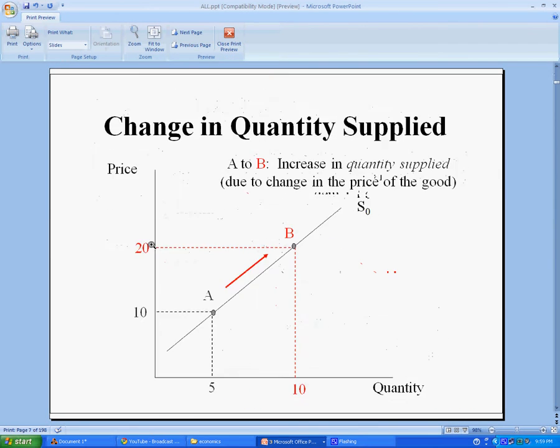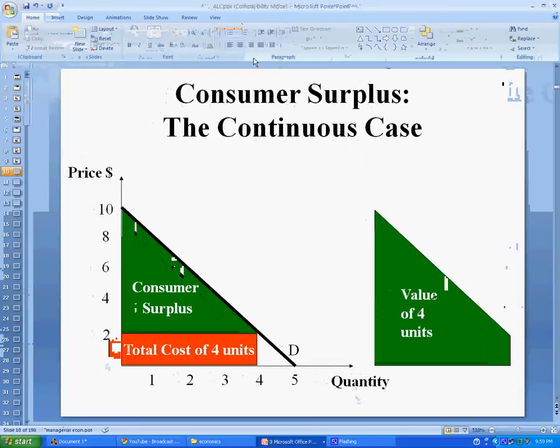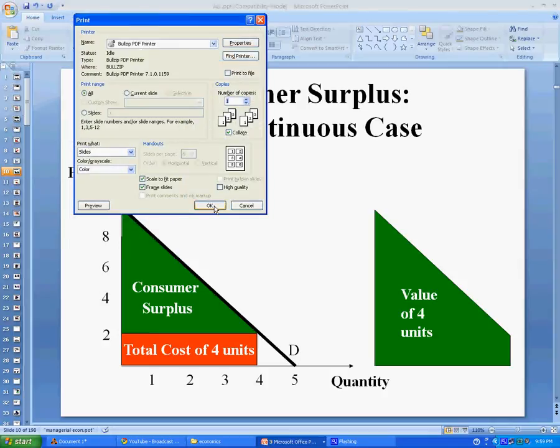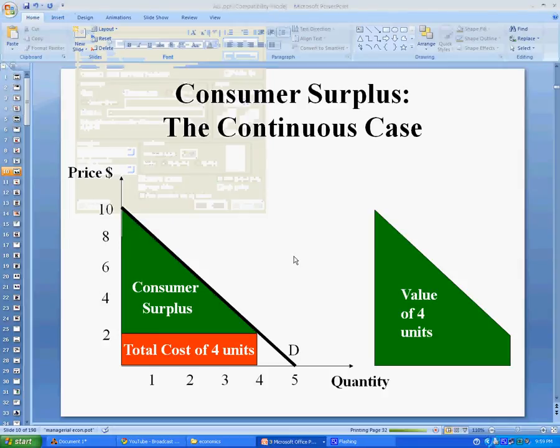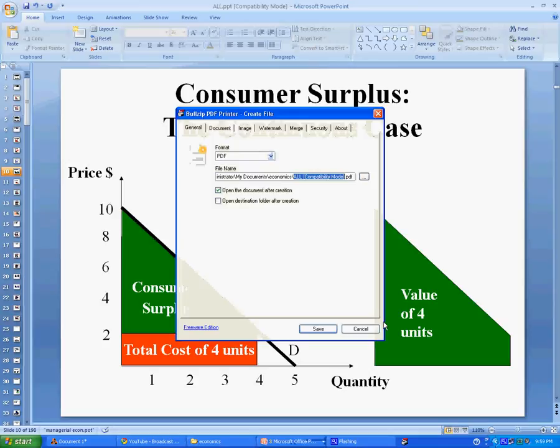I'm just going to print out your slides on individual sheets of paper. The PDF printer is going to make a single PDF out of all these PowerPoint slides. I'm going to title it "all slides.pdf".